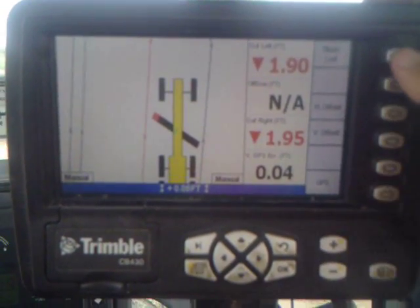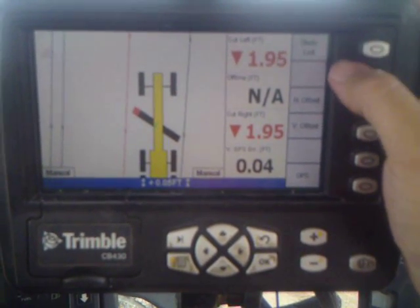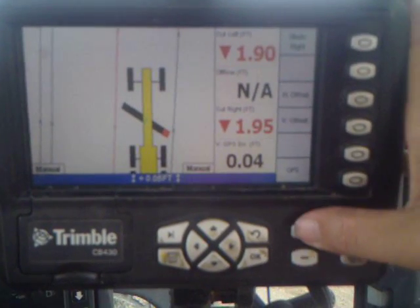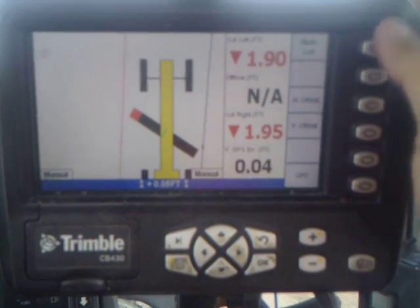This button up here will switch which receiver on your blade you're running off of. Right now it's on the left. Hit it and switch it over to the right side, then back to the left.